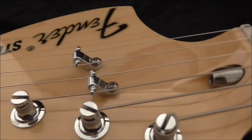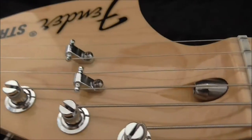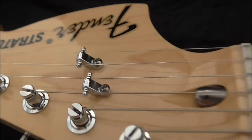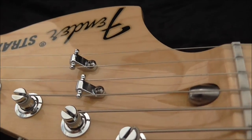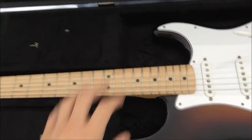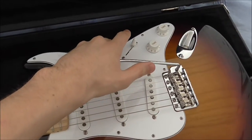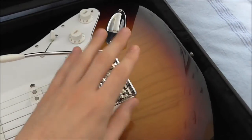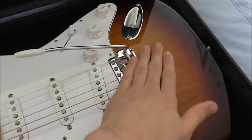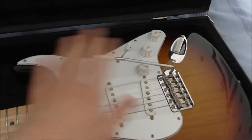Roller string trees are a very good compromise if you don't want to change things drastically but just want an improved system with less friction. One of the biggest problems with string trees on a Stratocaster is when you use the vibrato system. When you strum strings, drop the bar, and bring it back, it hits the zero point — the exact point where the unit returns to its original position and the guitar is spot-on in tune.